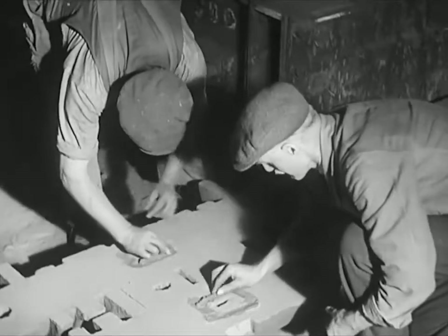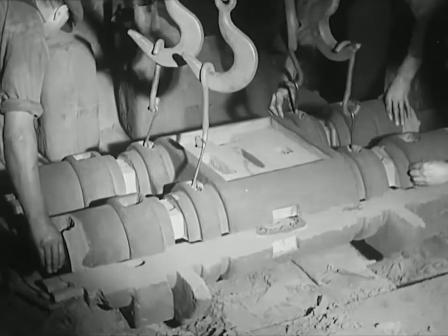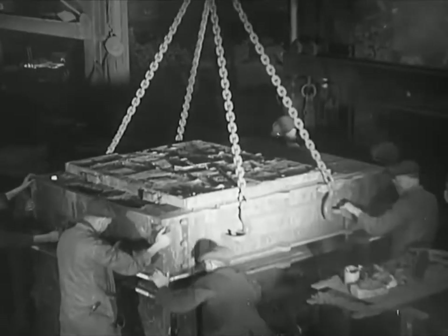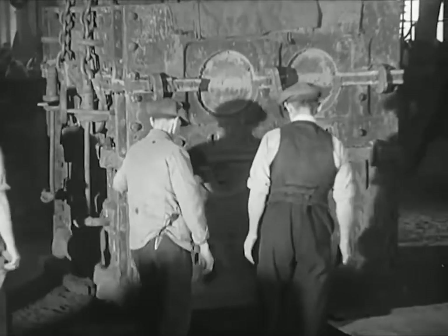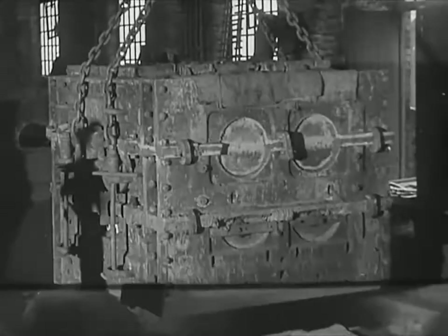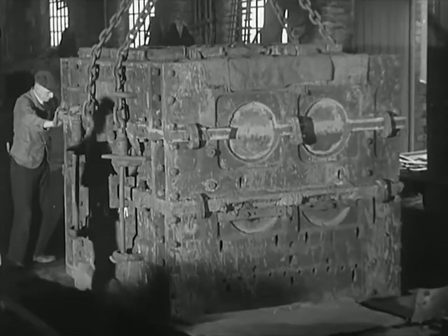Foundry work is rather paradoxical — it is what isn't there that matters. A mould eventually consists of an ordered assembly of spaces into which the molten metal is poured. Over 60 moulds and cores are required to make a pair of inside cylinders for our engine. Skilled workmen fashion them in sand from patterns made of wood. The assembly of the cores in a mould is a task something like fitting together a giant jigsaw puzzle.